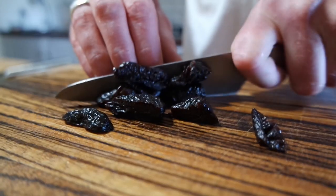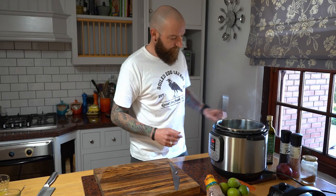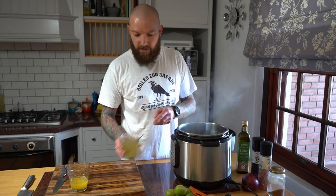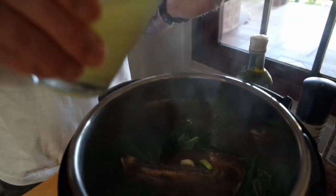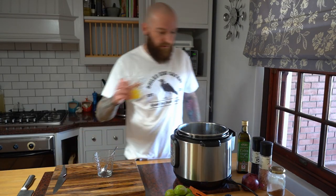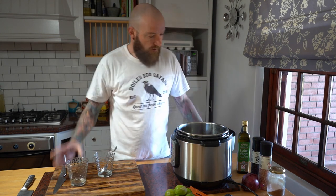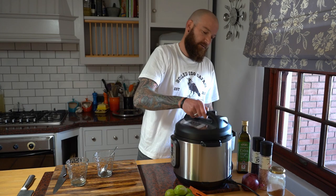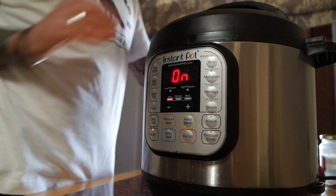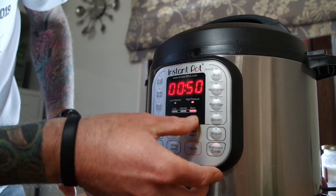Okay, now for the prunes. Next I'm going to put in the stock and the orange juice. You just want to get the liquid almost to the top of the breast. We're going to pressure cook this for 15 minutes on high pressure.